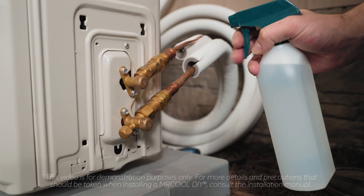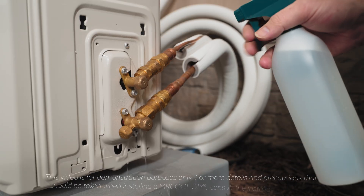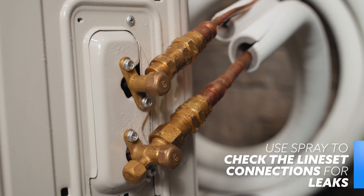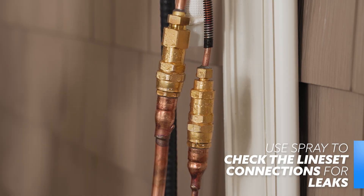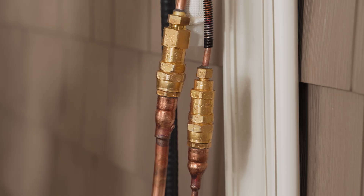Now that refrigerant is flowing freely within the system, we'll test the connection points for leaks. Spray a soapy water mixture to the connection points between the condenser valves and the line sets. If properly connected, no bubbles will form at those connection points. If bubbles do form, see the manual for common problems and simple solutions.